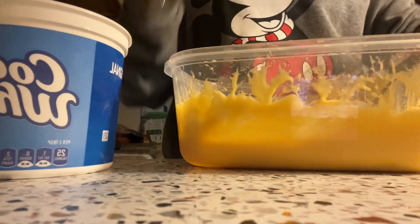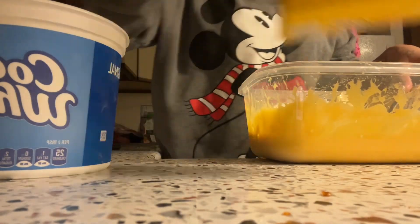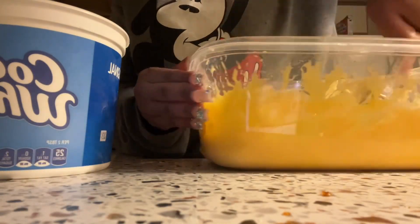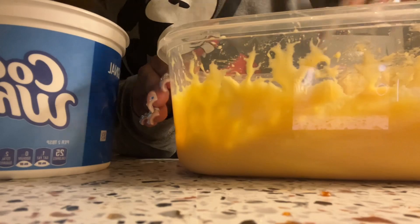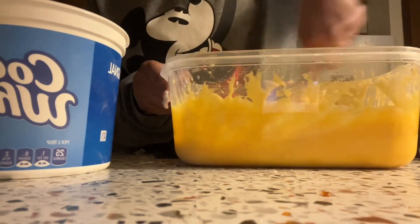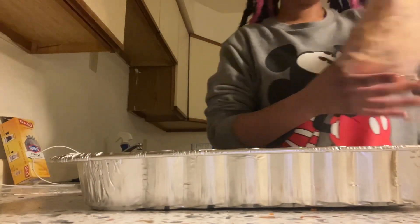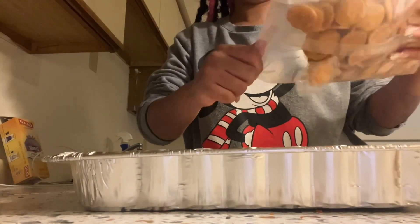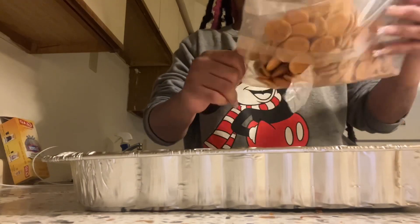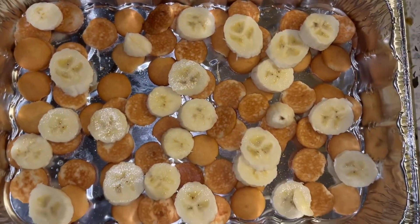Mix it up, and I got some of these cookies — she said it's best to use the small ones, so that's why I got those. She had shown me this recipe a long time ago, like in 2018, and I never made it by myself, so this is my first time. I hope I'm doing this properly. We're gonna do an even layer of cookies at the bottom.